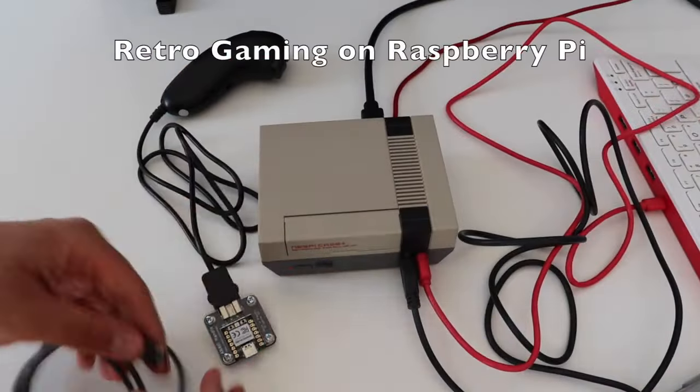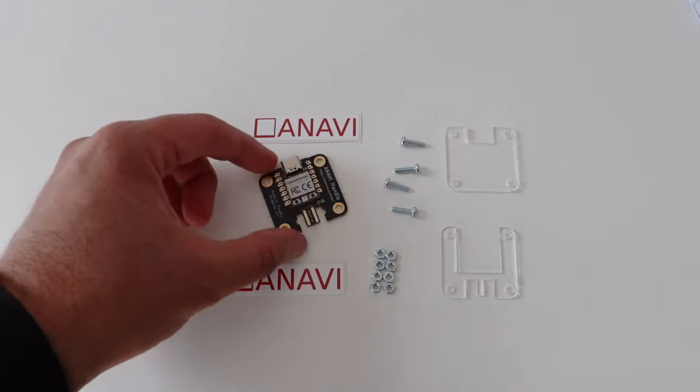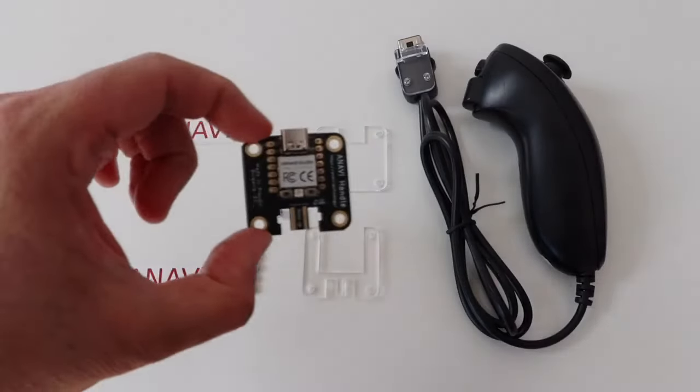With Anabit Handle, makers and gamers can elevate their retro gaming setup to new heights, combining a classic game controller with the freedom of open source hardware. Join the movement, order now and support this community-driven project.